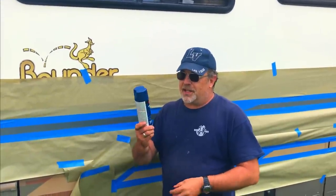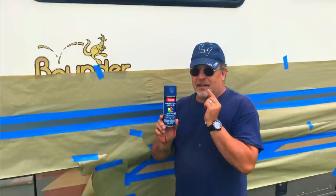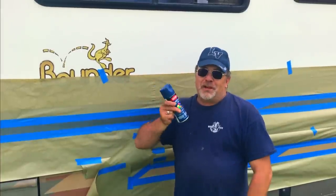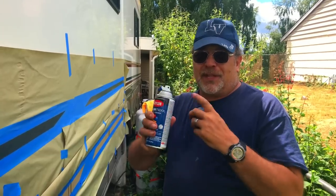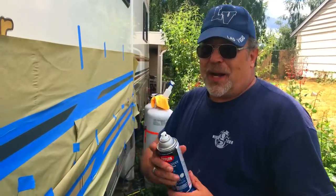For this next part we are going to be using the Krylon ColorMax Paint. This happens to be the Satin Oxford Blue, and this is a primer and paint combination. We are going to be painting this stripe right here. Shake the can — when you think you have shaken it enough, keep shaking. The more you shake the can, the more it mixes everything up inside and you will get a nice even color.